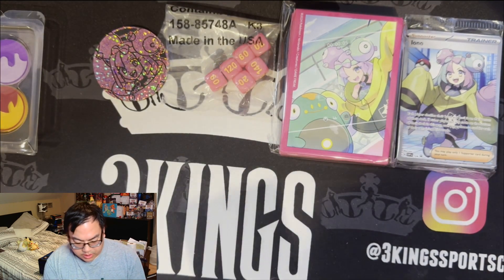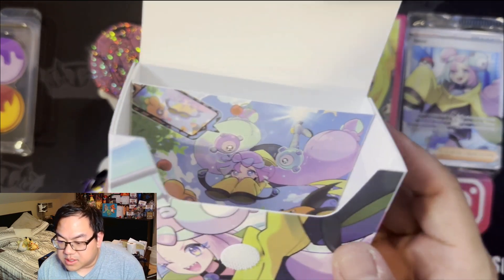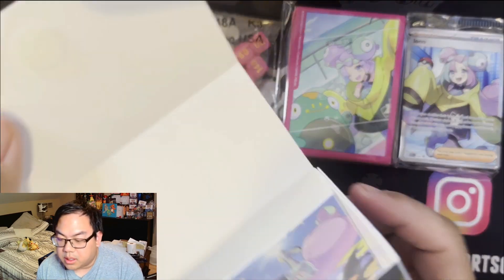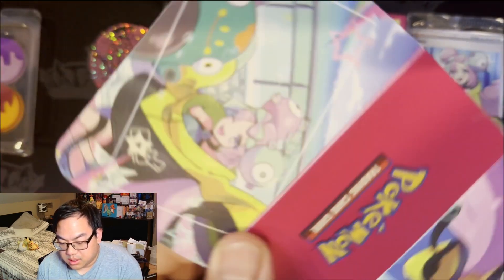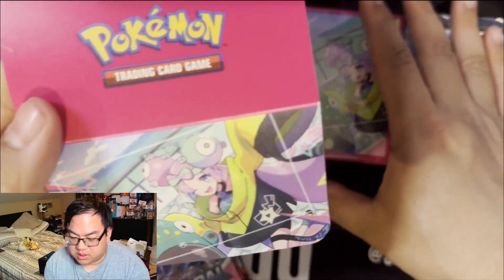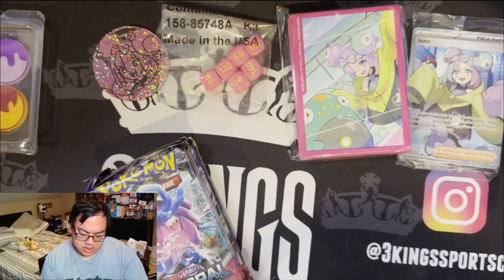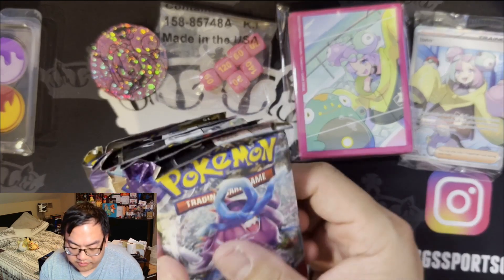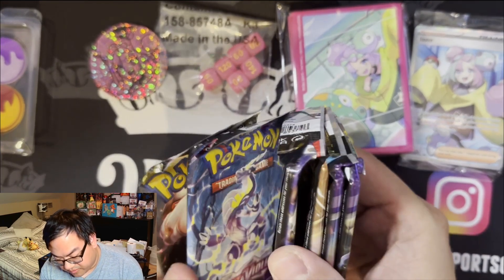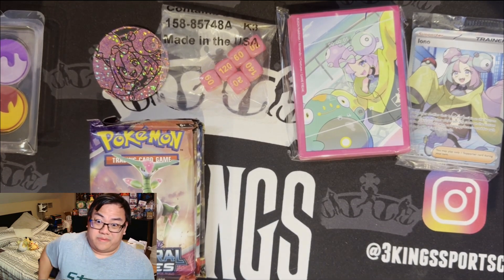We've got our counters for poison and burn, and then we have our packs. We have the Iono deck box with a nice cute little picture on the inside, white interior on the other side — good for extra cards or a sideboard. There's a nice picture on the side too, with an expanded version of the deck sleeves showing the timestamp and recording motif from social media. The packs are Temporal Forces — two of them — Paradox Rift, Obsidian Flames, Scarlet & Violet, and Lost Origins. Going newest to oldest.